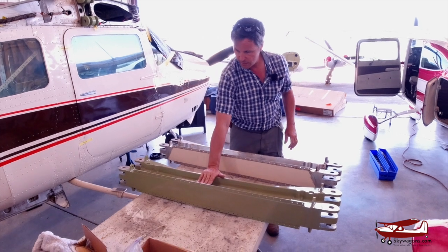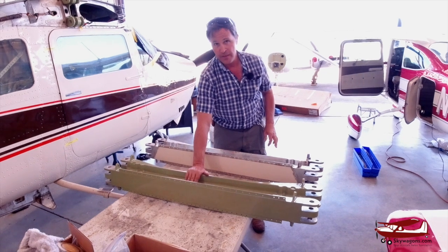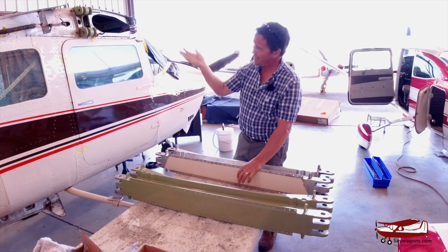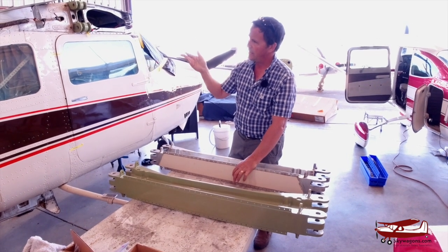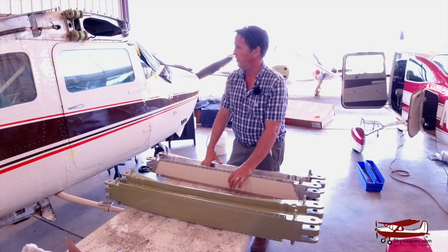This one is a good one — in excess of $20,000 for one of these. And by the time you've de-skinned it, removed it, replaced it, re-skinned it, put it all back together again, you're probably going to be $40,000, $50,000, $60,000 to fix it.